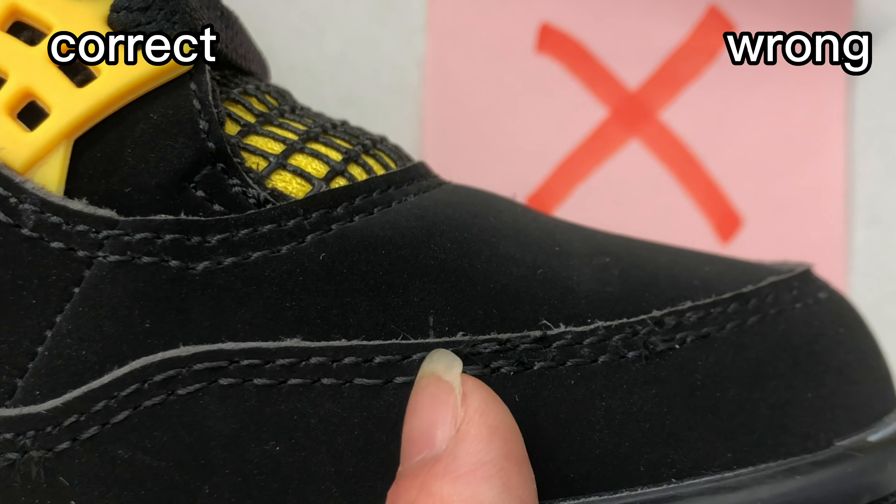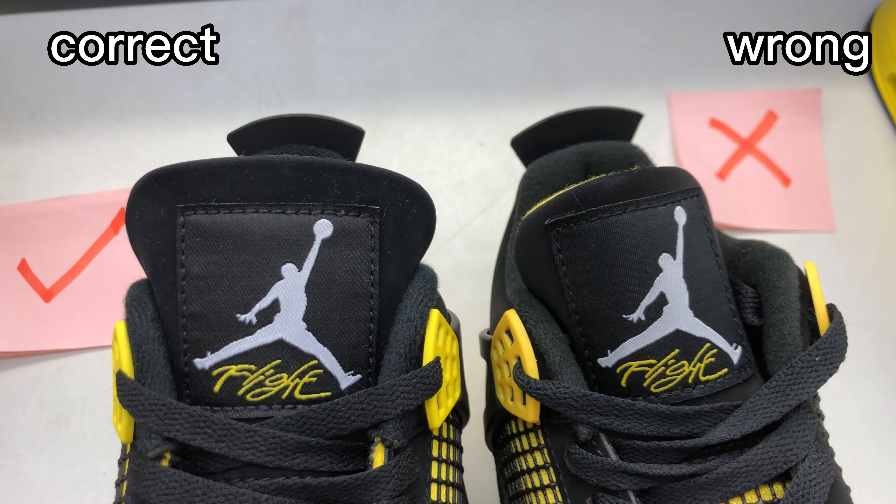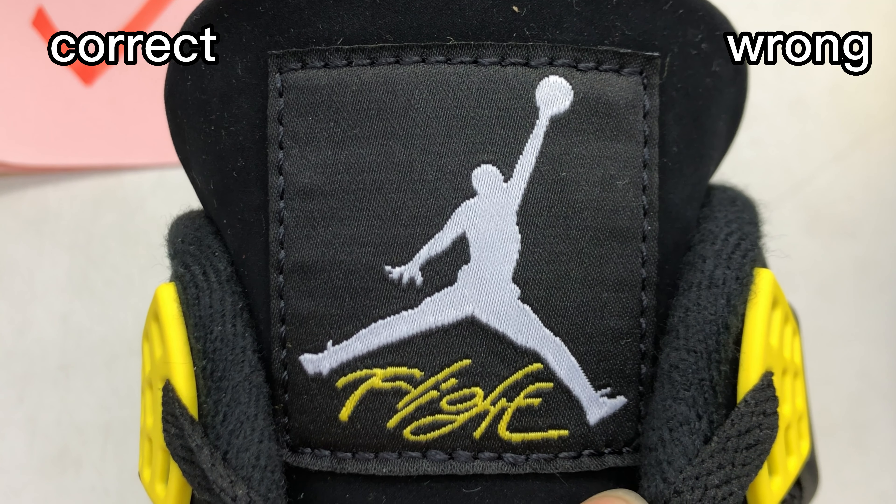Compare the stitching on these two shoes. For the correct one, the stitching is quite neat and tidy. And for this wrong one, the stitching is not good — it's messed up.